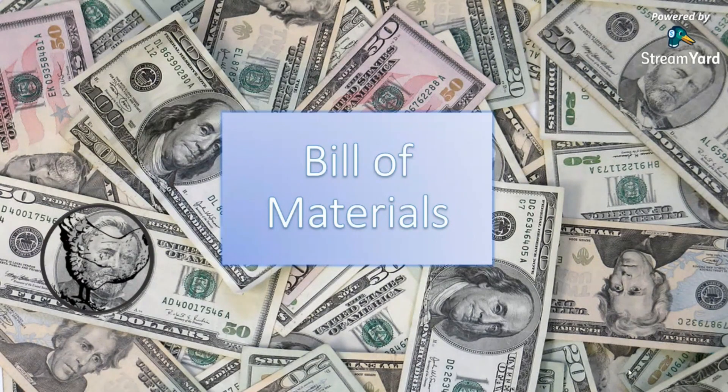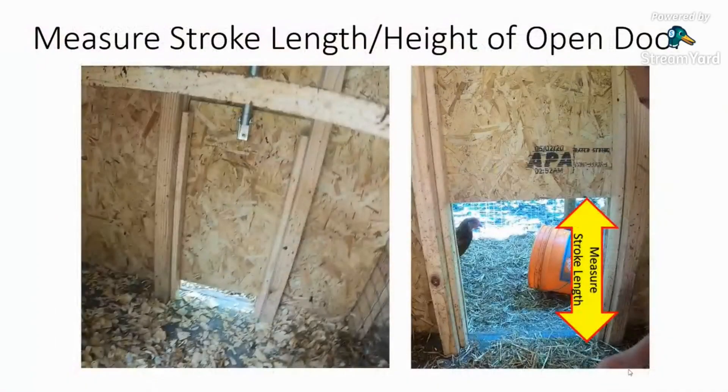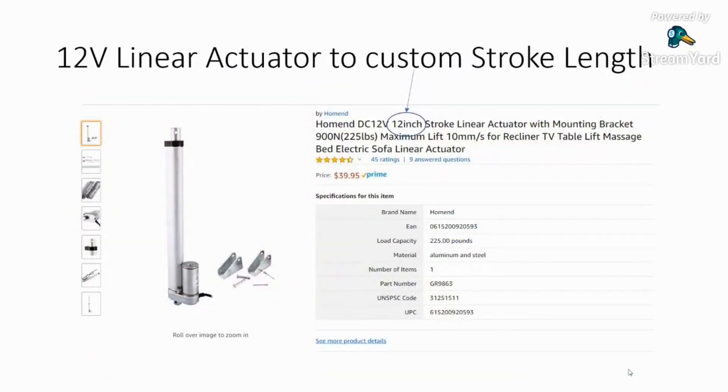Let's talk about the materials we're going to need. The first thing is you need to measure the height of your door — this is called the stroke length — and the stroke length is for your actuator. You can run one, two, ten actuators; it kind of depends. I have two actuators in my setup, and the mounting location for the actuator is right there on the left side.